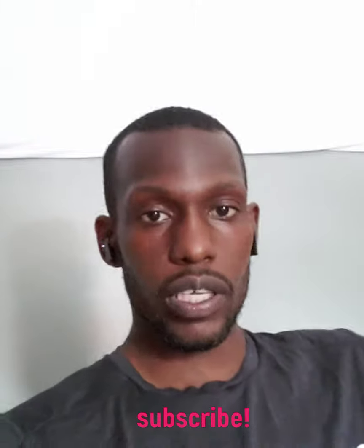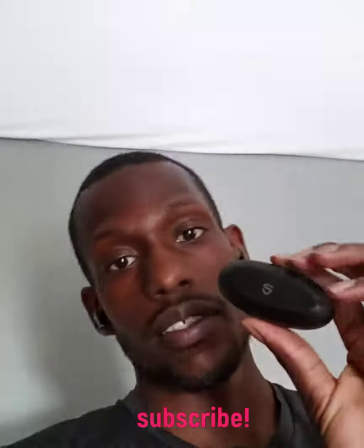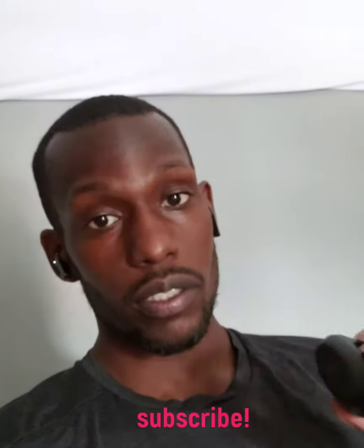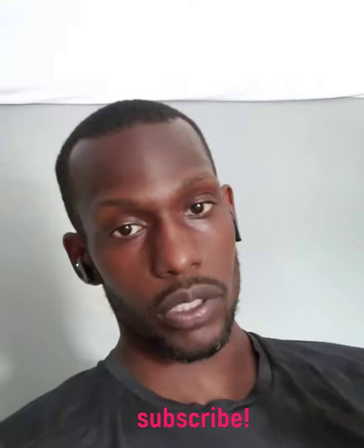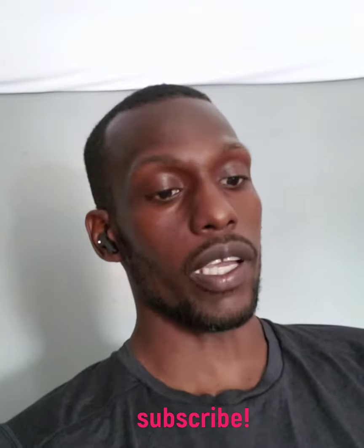Alright, let's do an update on my SoundPEATS truly wireless earbuds. First of all, I just want to say that everything I'm about to say in this video pertains to my particular pair — I don't know if it's the same for everybody else's, but this is for mine.